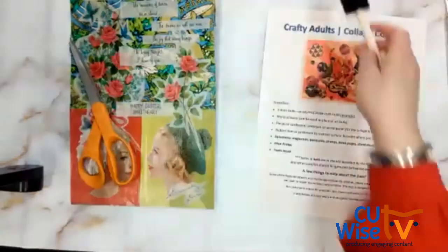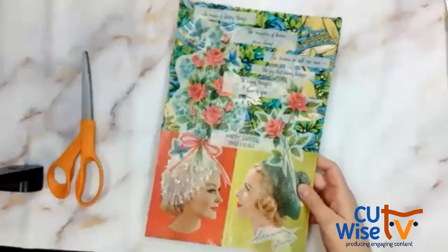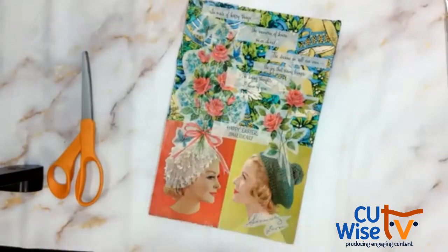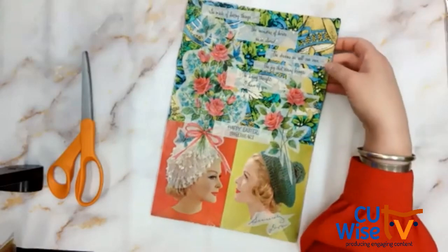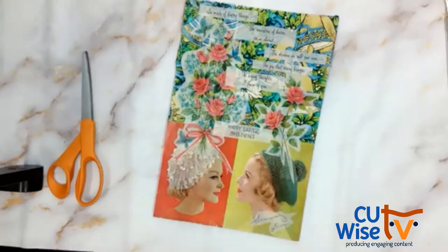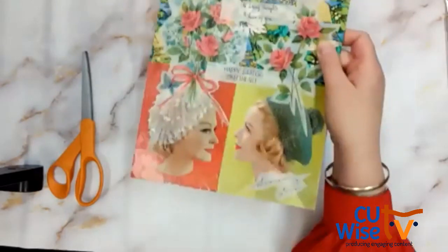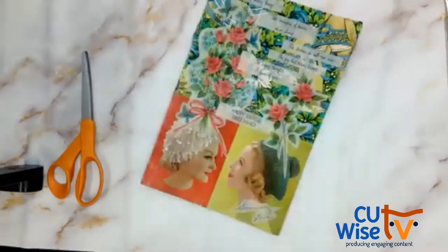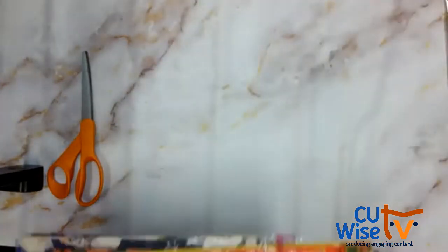I'm going to start by getting my station set up. The piece I have set out — I'll explain what it is. It's a deconstructed old Easter card. It was super sappy and made out of almost like a parchment paper — vellum — so you can see through it. I thought it was really fun to add in the collage because of that transparency. I combined it with an advertisement for Bernat yarn to make ladies' hats, kind of making it its own art piece.